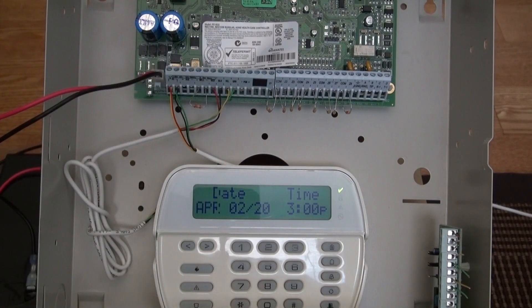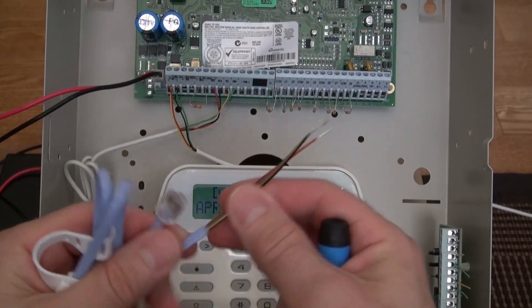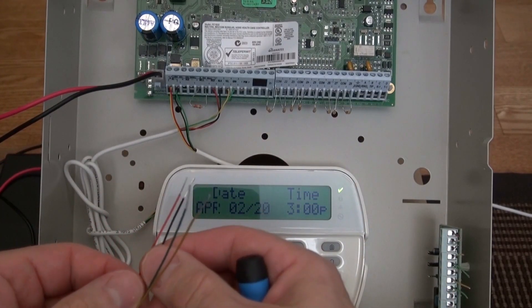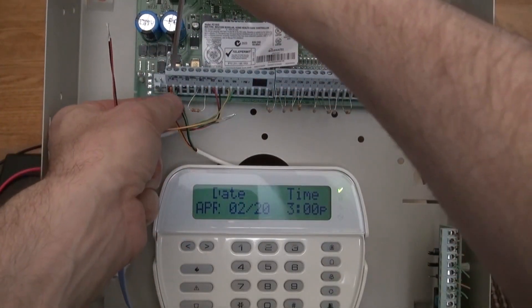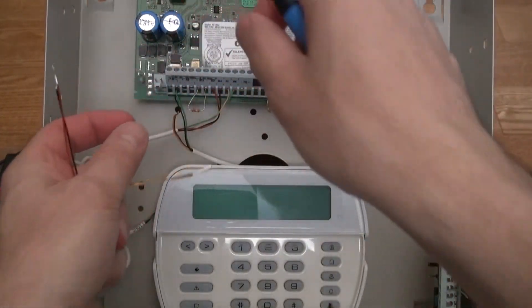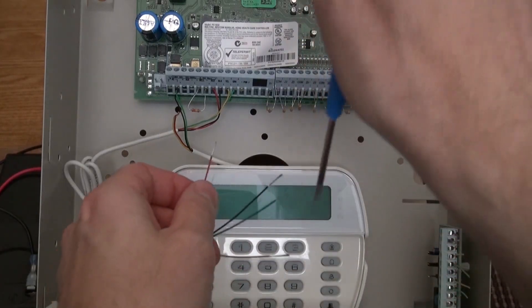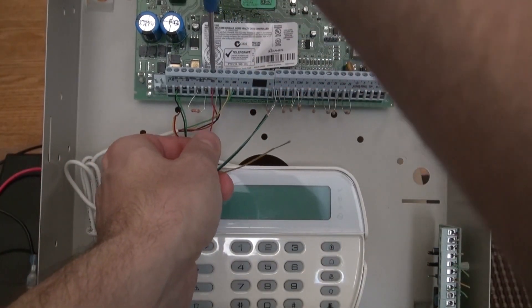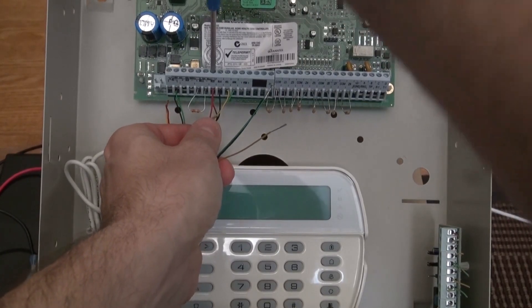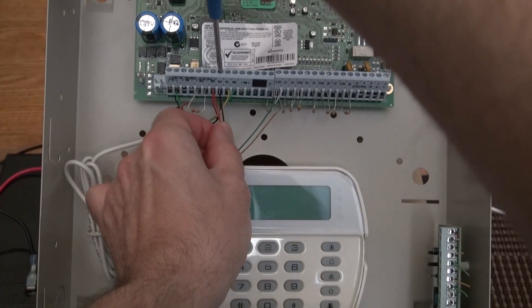Let's get started. In the package you get one of these — basically it's your bus line connector. I'm going to disconnect the battery by removing one of the power leads. Keep in mind your keypad might get reset — don't worry, it's just the clock. Just follow the bus line: red to red, black to black.